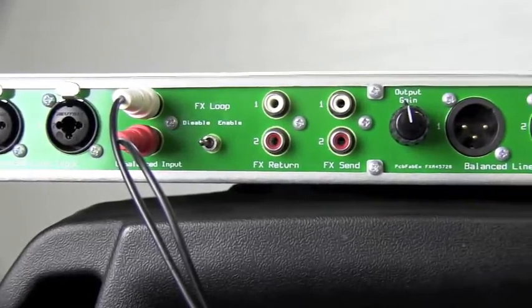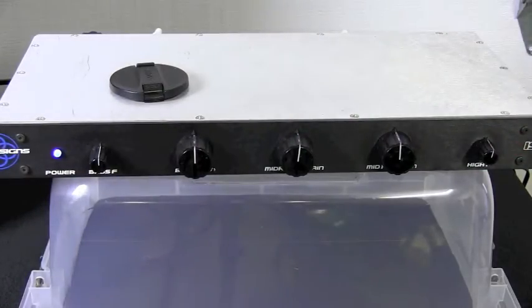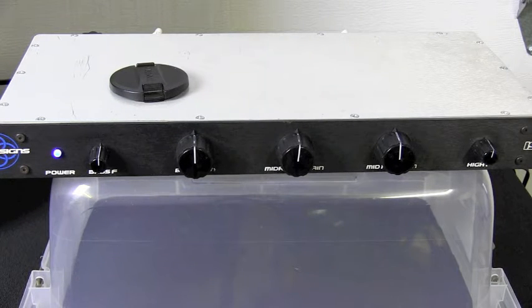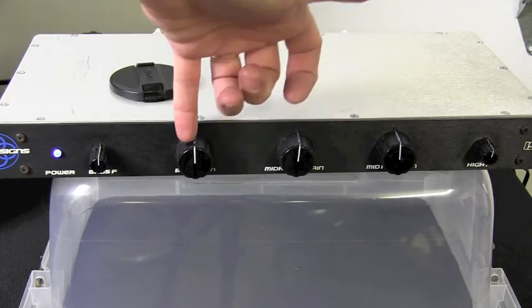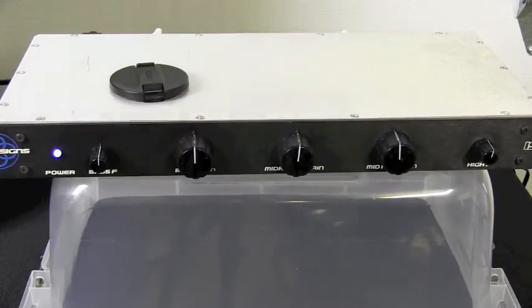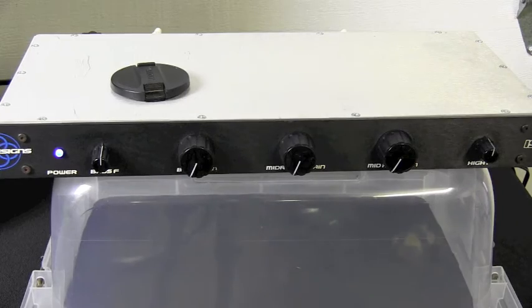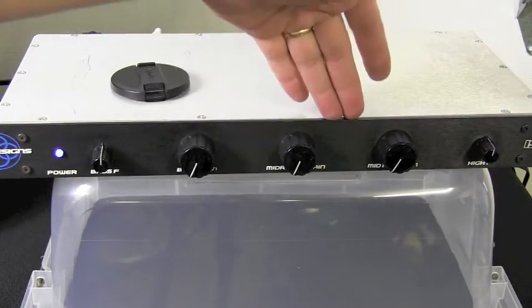You've seen the inputs. Let's put some music to it and take a look at what it can do. We're playing Caribbean Queen by Billy Ocean as our demo song. I figured this is cool because it's got a sexy bass line I want to focus on. So we have our high, mid, and low. These are complete cuts — literally you can completely shut off the sound on any one of these three equalizer settings.